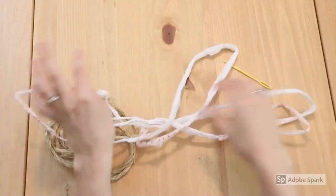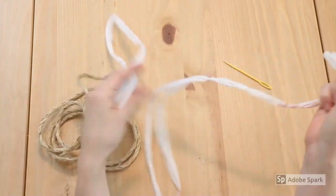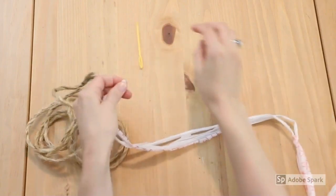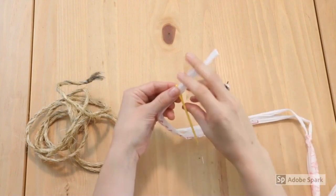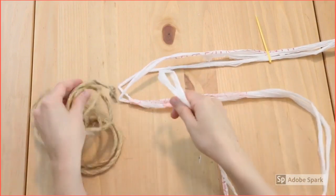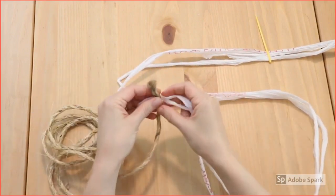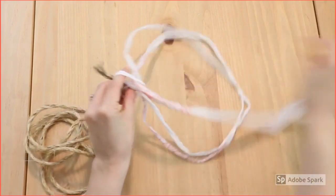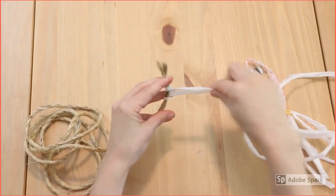Let's get started. We have a piece of our plastic yarn — not too long; I like to work with ones that are maybe two to three loops long, that way it gets tangled less easily. We're going to thread one end through the eye of our needle and set that aside. Then we're going to take our other end and loop it around near the end of the rope, and pull that tight.